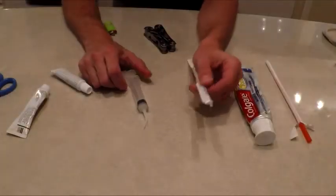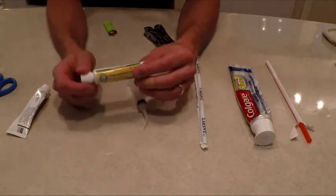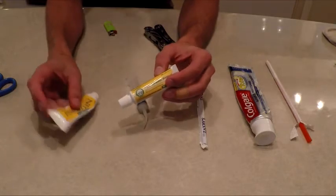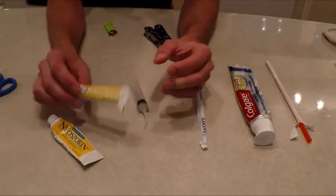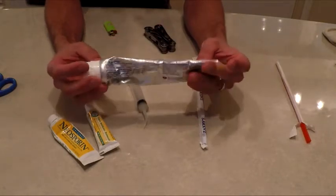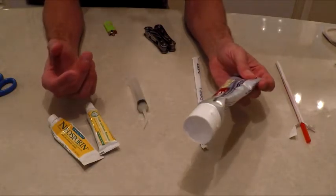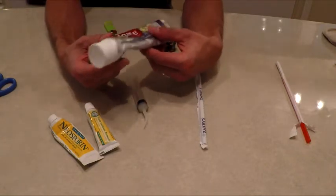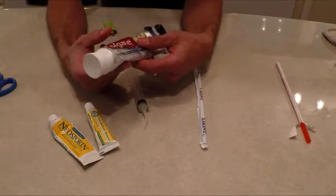Hey everybody, just want to make a video showing you guys how to reduce some weight within your hygiene department or medical kit. As you can see I have Neosporin here, antibiotic cream. Obviously you probably wouldn't carry Colgate toothpaste like this — I've seen people dry them out into dots, they work just as well, but for me, chewing on it just doesn't work.